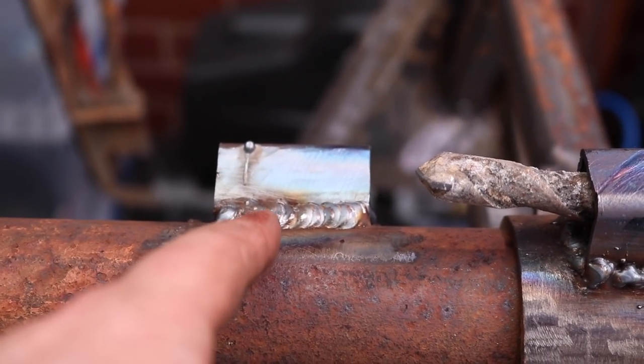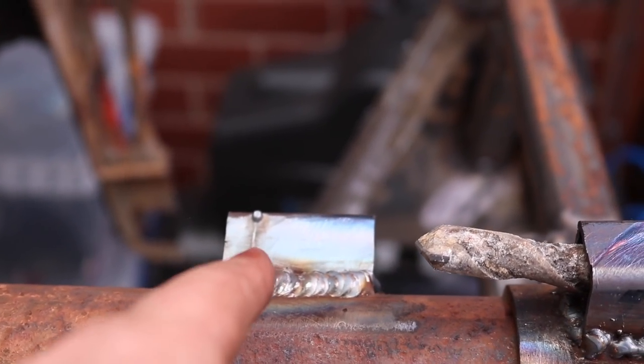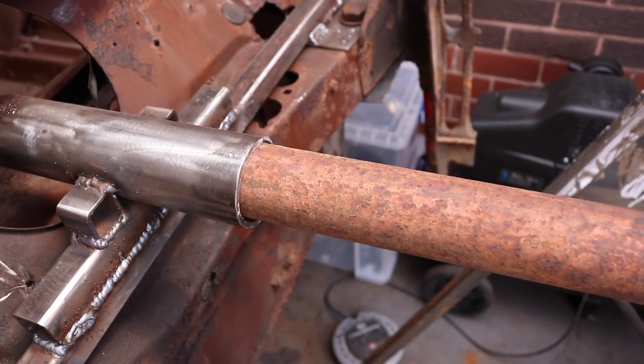I bet one of you sat there at home right now realising what I've done wrong. That has moved with the scaffold bar so these no longer line up. What I need to do is get that back in line and tack weld the shell mount to the scaffold bar so it all spins in synchronisation, otherwise we are what we would call pissing in the wind.